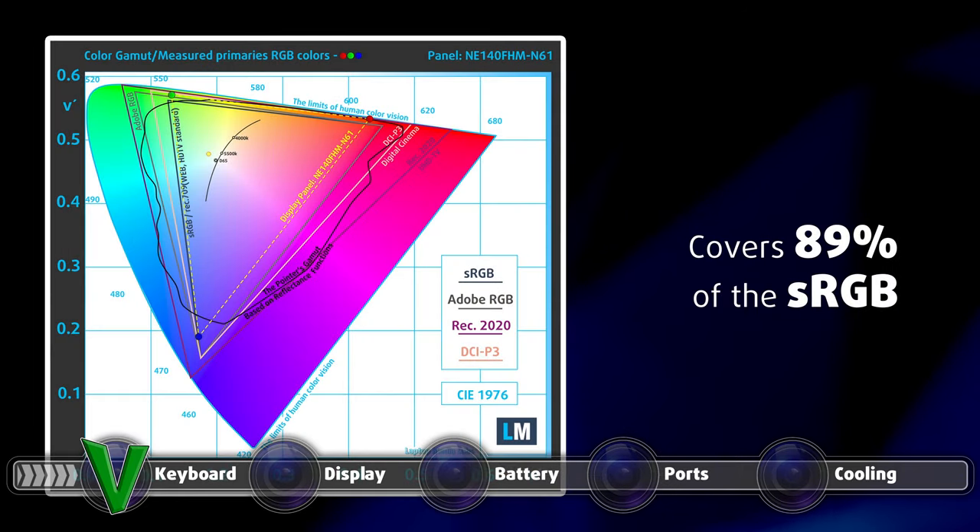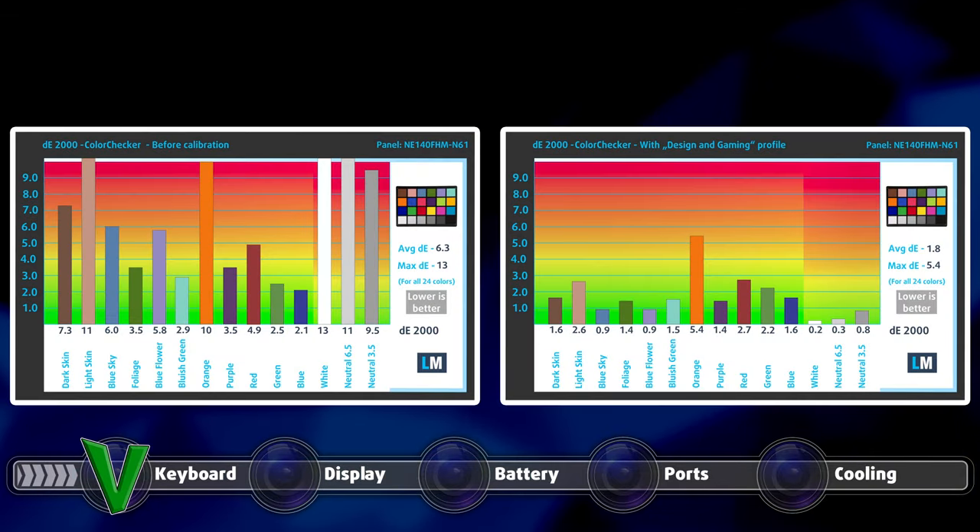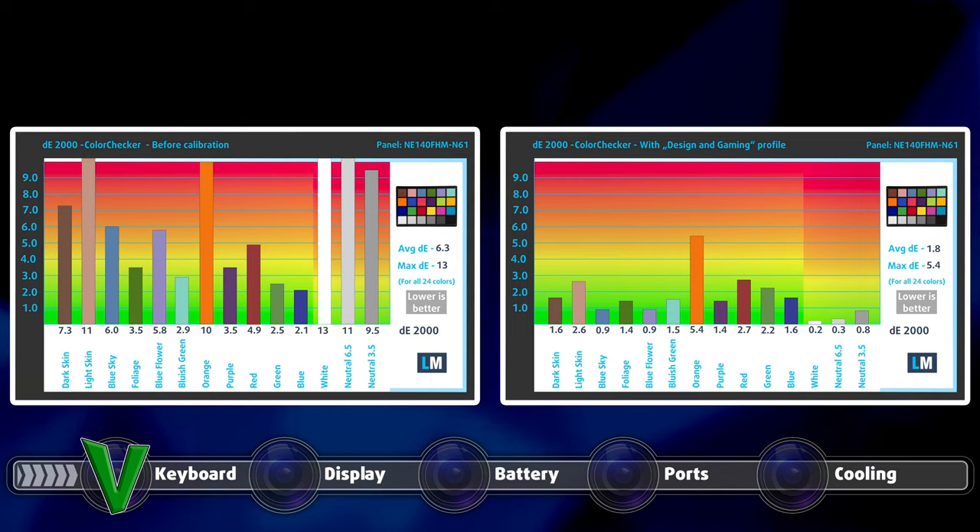The panel covers 89% of the sRGB color gamut. The panel doesn't have accurate color representation with the stock settings, but once we applied our design and gaming profile, things improved significantly. You can compare the results of our test with the stock settings on the left, and with our profile applied on the right.